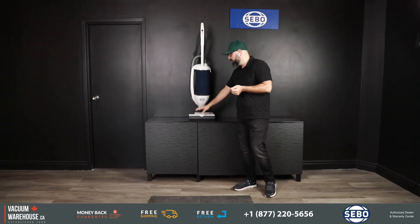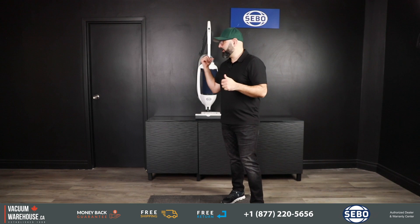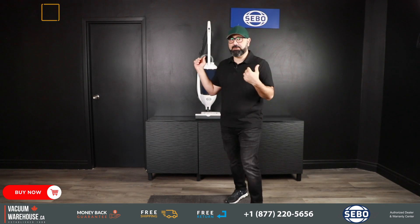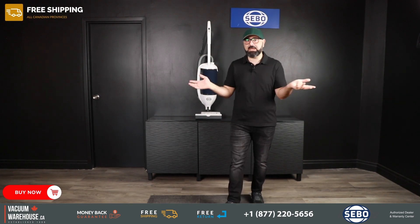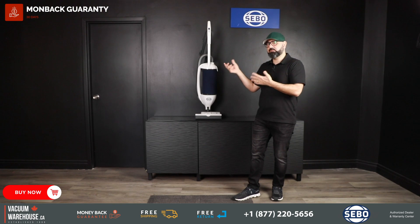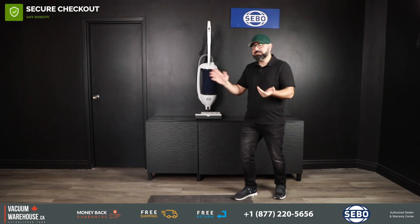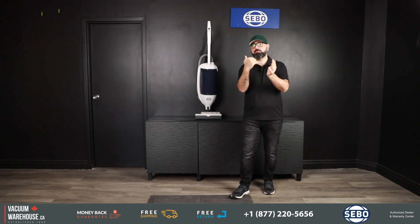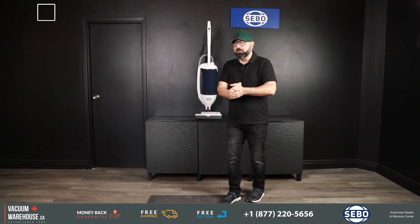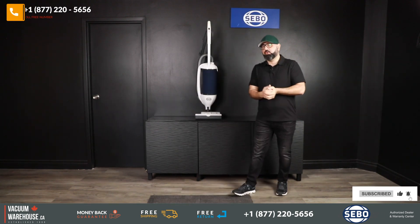The color is a combination of white and navy. Made in Germany — well designed and manufactured there — makes this one of the most reliable machines we can offer. We provide full free shipping across Canada, a 30-day money-back guarantee, 90-day price match guarantee, and financing for commercial bulk orders. We are also a Seaboat warranty and service center. Call us at 1-877-220-5656 or visit vacuumwarehouse.ca.